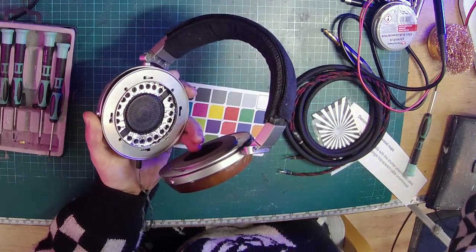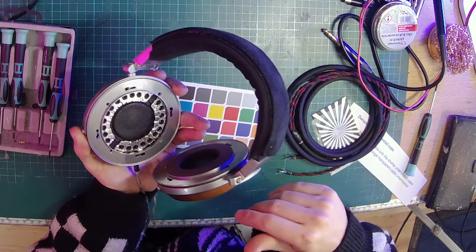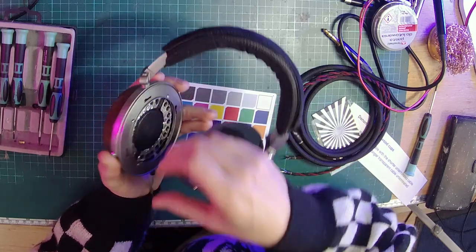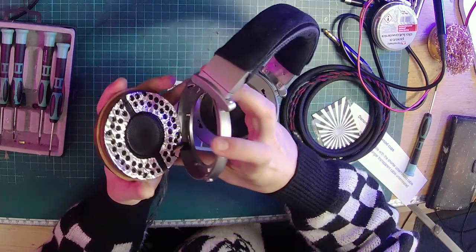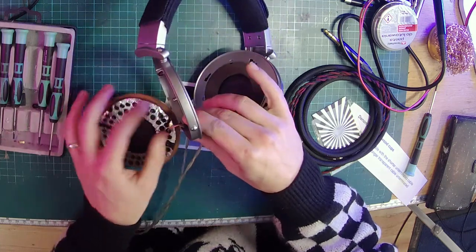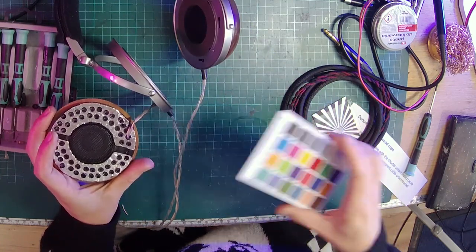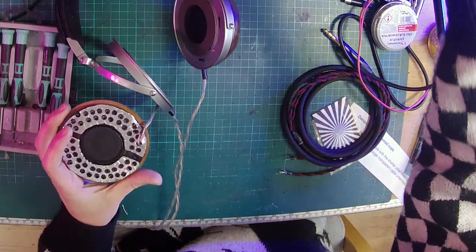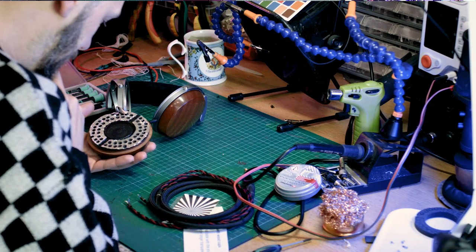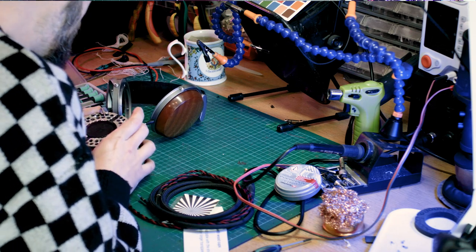So that's the foam ring. You can see under here there's some other damping material — this doesn't look like the kind of thing that would be factory. These have possibly been modified previously. We're coming apart now — the wooden bit comes out the back. It looks like someone's added some additional damping material with loads of holes poked in it, which is interesting.